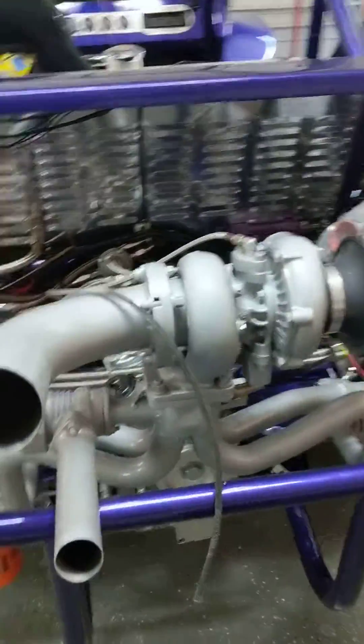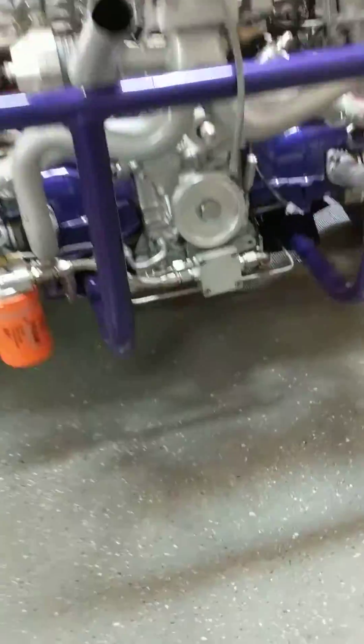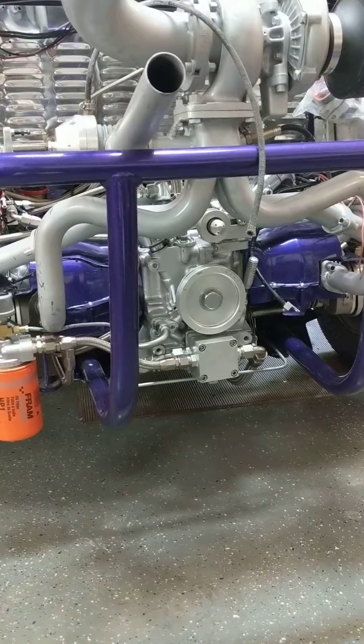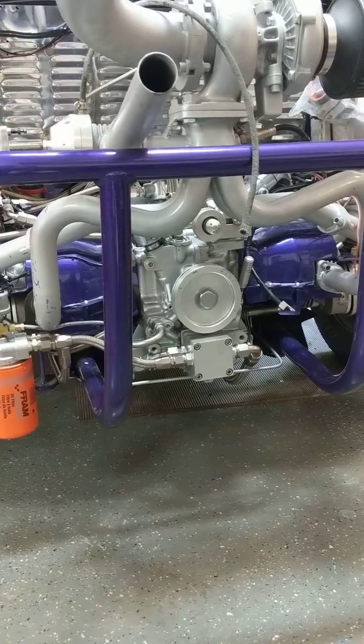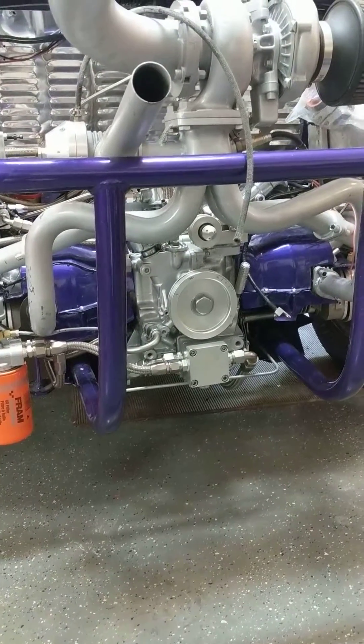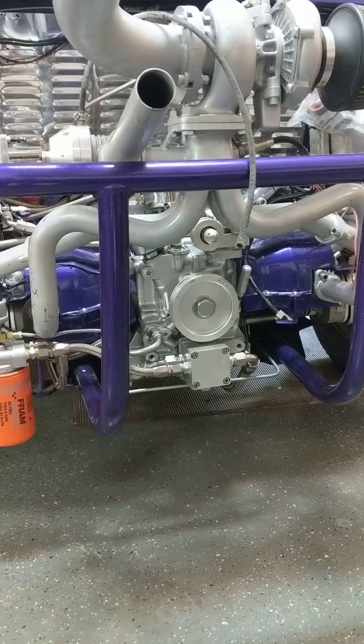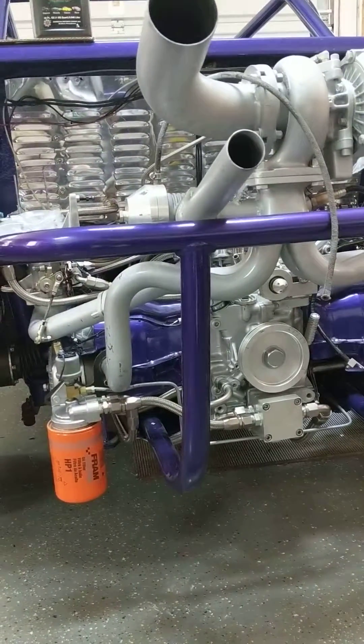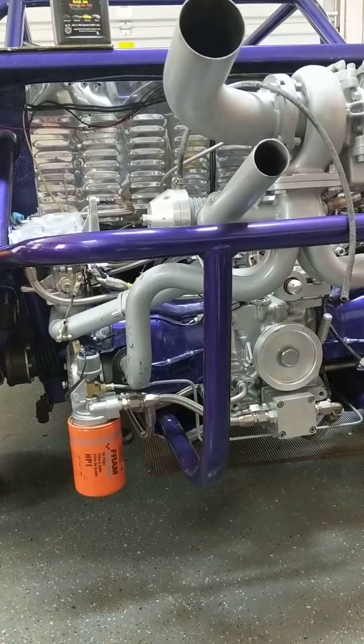Hey guys, just wanted to share a little bit of information about this build. You can follow along with me on the website called TheSamba.com under the build thread — it's called Yamaduchi's 2498cc build.